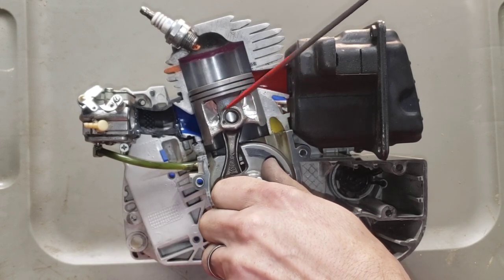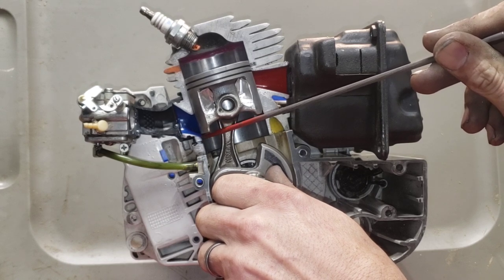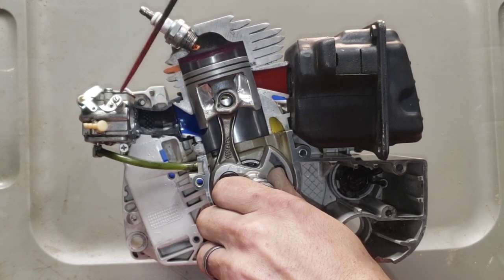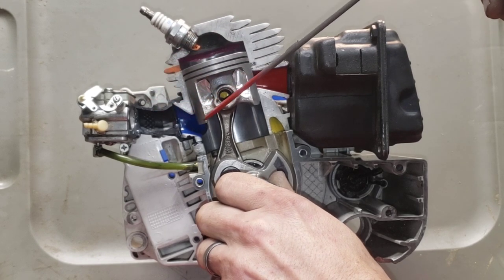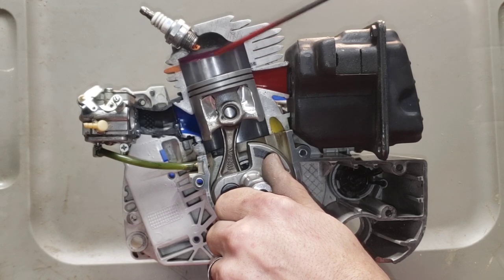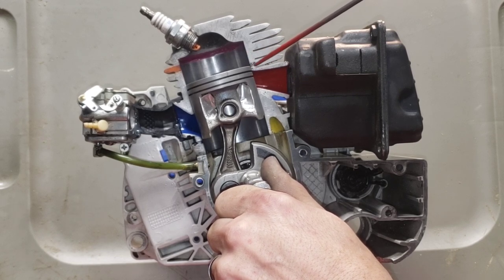With the piston starting at bottom dead center and traveling up on intake: when the bottom of this piston skirt clears the floor of the intake port, it's going to draw in your fuel/air mixture from your carb, down your intake manifold, through your intake port, under vacuum pressure. At the same time, the charge that's up in your top end is being compressed.